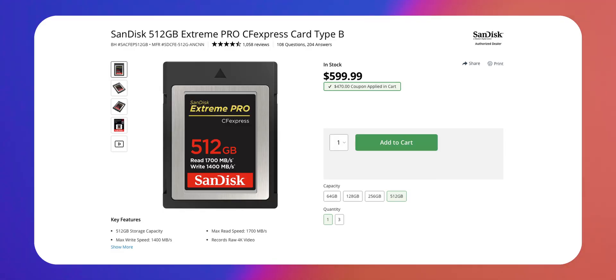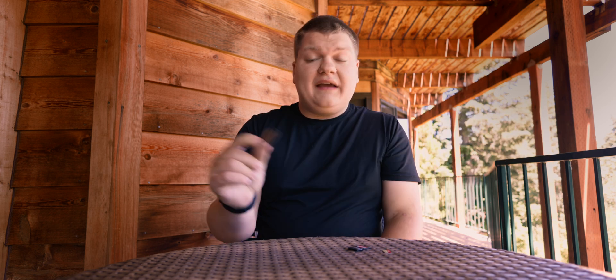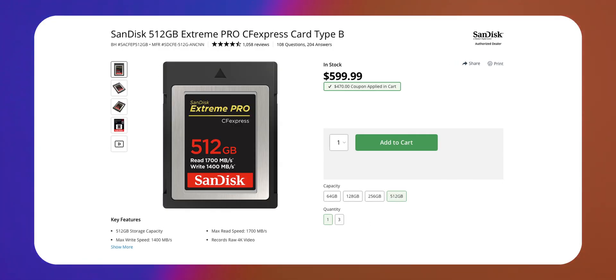What I would recommend doing instead is getting CFexpress Type-B cards. This will depend if your camera can support it. While basically every camera supports microSD and SD cards, more professional cameras support CFexpress Type-B cards. They're much larger than SD cards and much, much faster — about 4 to 5 times as fast for the cheaper ones, and even upwards of 10 times as fast for the more expensive models. They have come down a lot in price. A V90 SD card is going to be about $300 for 256 gigs, while a 512 gig CFexpress card is around $130 from the same manufacturer and it's way faster. So I would recommend CFexpress Type-B cards if your camera can support them.